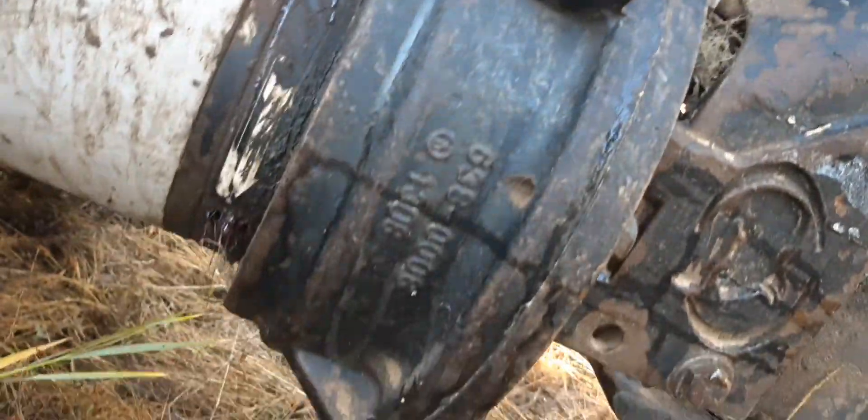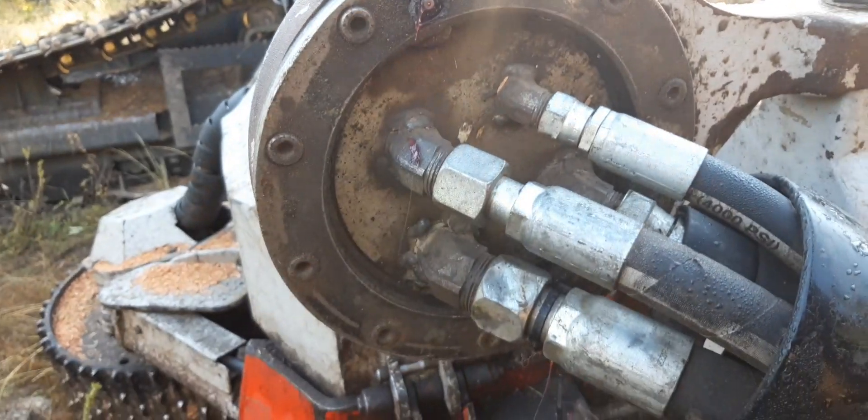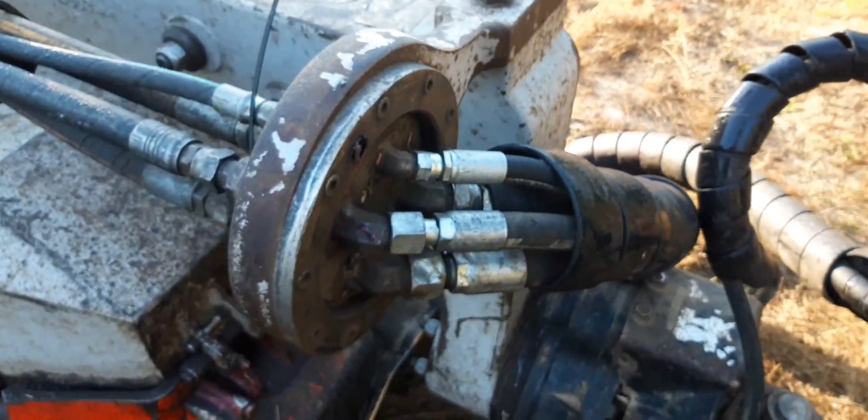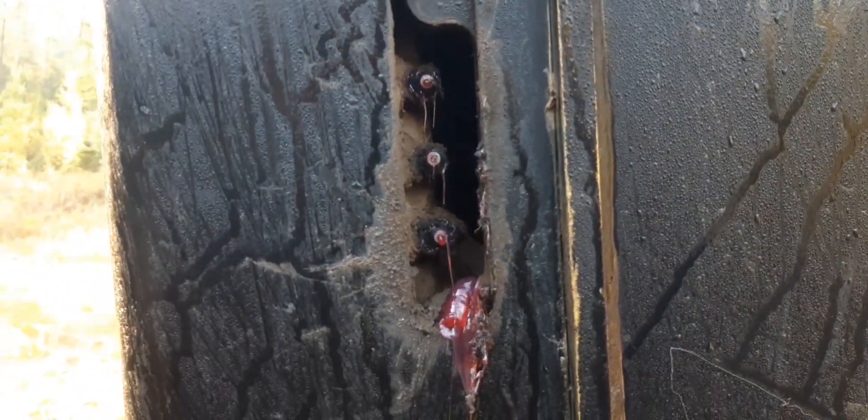Got two zerks on your rotator — one down there, one over here. Got a couple zerks on this little swivel for your felling length. Got three zerks for your jib boom there.